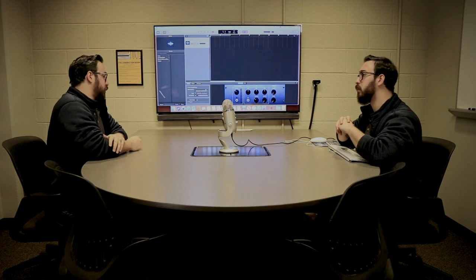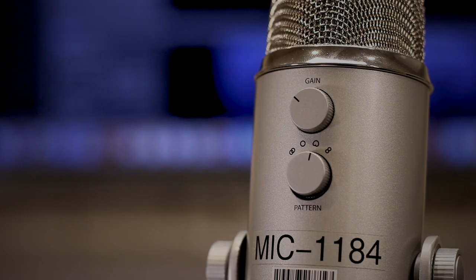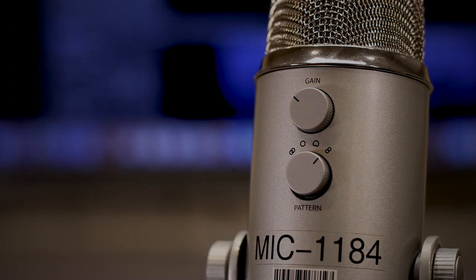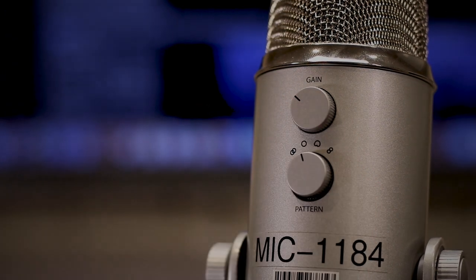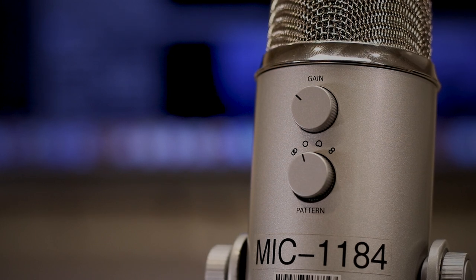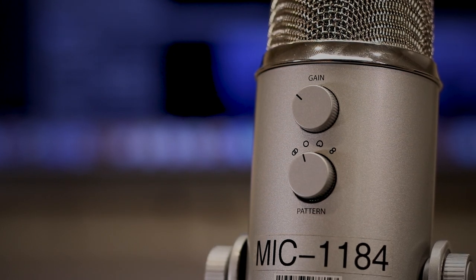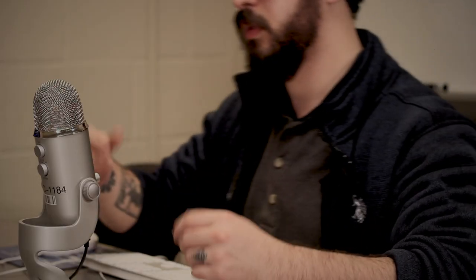If you are recording a two-person dialogue, we recommend using the bi-directional setting, represented by the infinity icon. If you hope to use the microphone for conference calls, set the mic to omnidirectional, which is represented by one circle. Finally, you can record in stereo, which may be more appropriate for recording musical performances — this is represented by two overlapping circles. Regardless of which mic pattern you choose, we recommend no more than 6 to 12 inches of distance between the sound source and the mic.